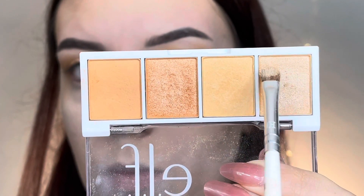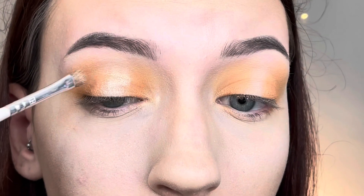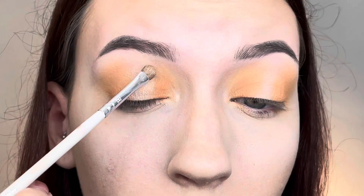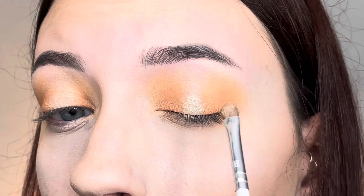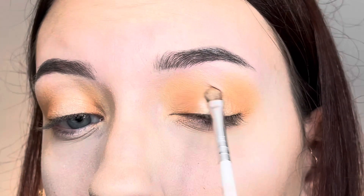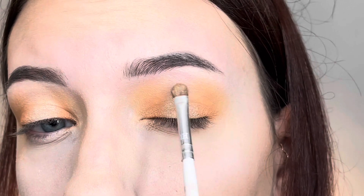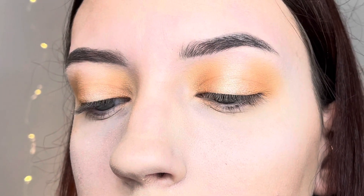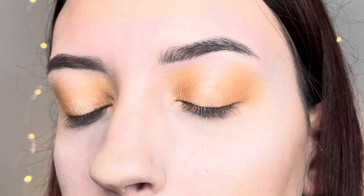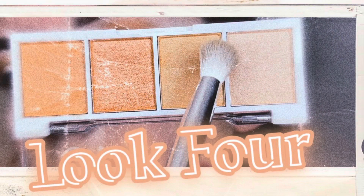Now I go in with the lightest shimmer shadow — a very pretty light peach — and place it all along the pathway between the two matte shadows. This creates the spotlight halo look. I blend it into the surrounding peach so there's no defined line where the matte and shimmer meet. I really love how this turned out — it looks kind of like a sun halo eye. Here's the final look; this is probably one of my favorite looks so far. Now on to look number four, the final look.